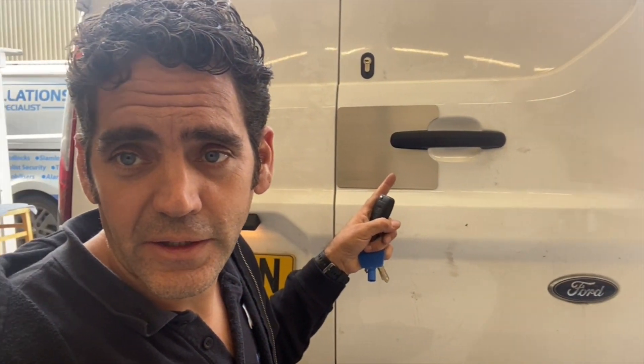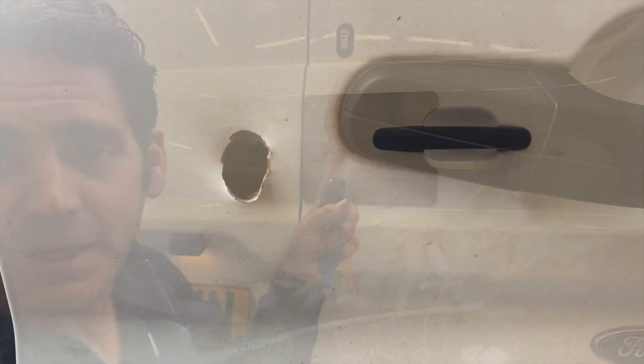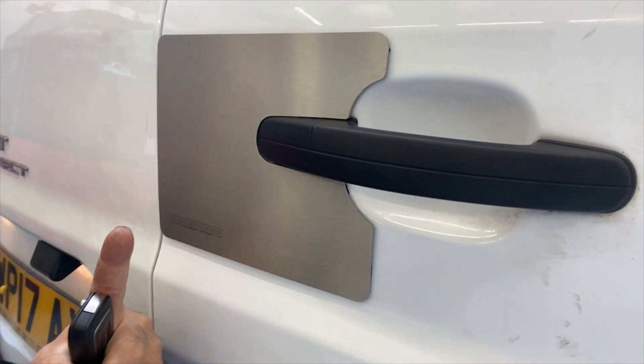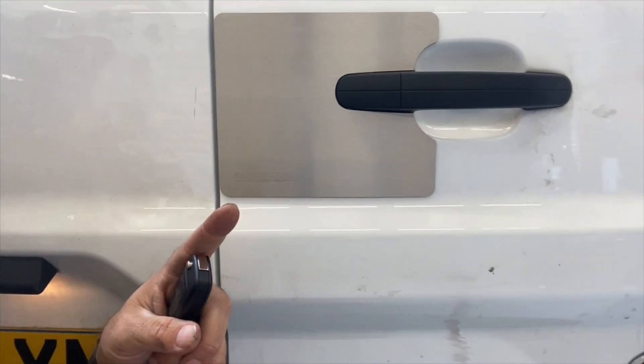Okay, so here we are all finished. Our shield designed, made, fitted — all in place during the day. We've covered up the damage that's there and we've got some protection against future break-in attacks of this same nature. That's all studded and in place.